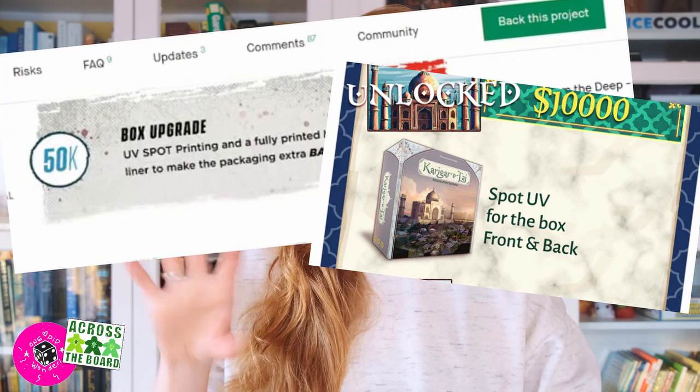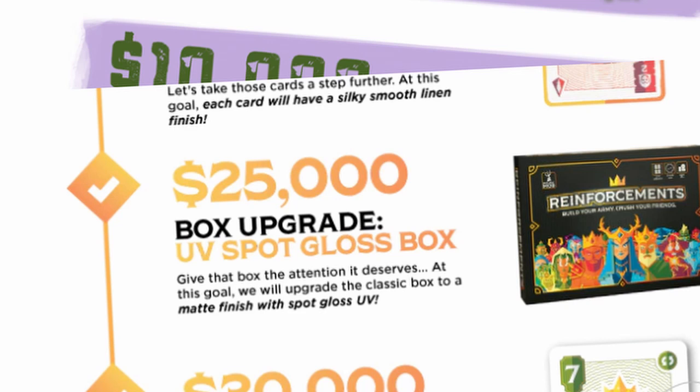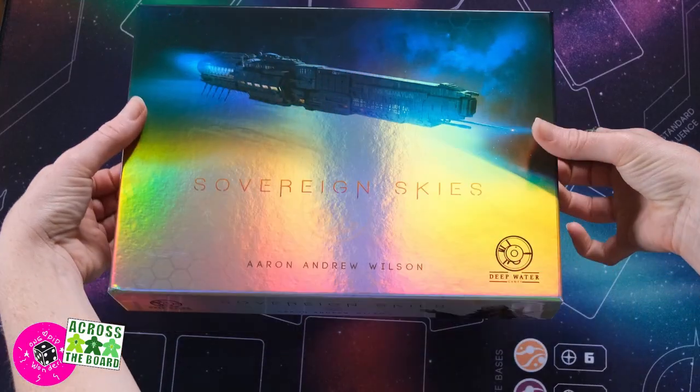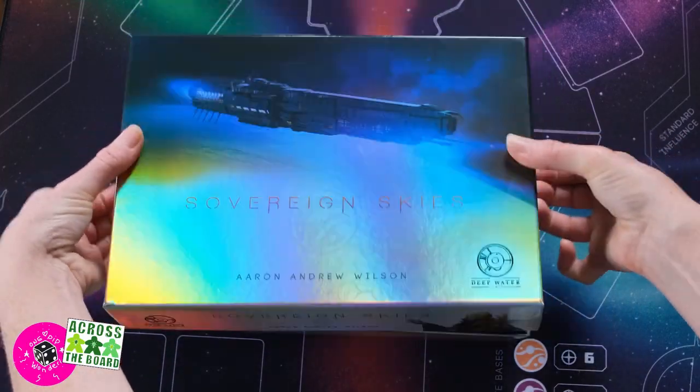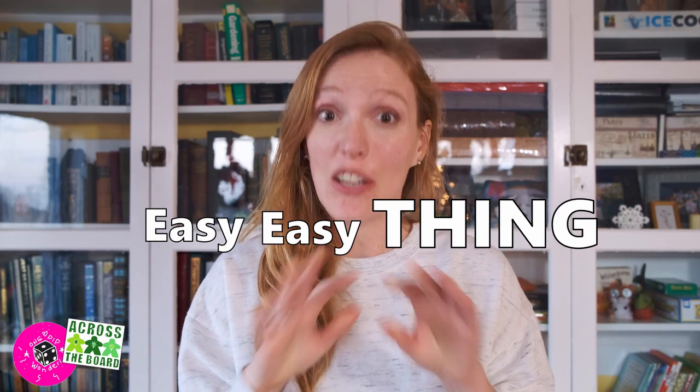Spot UV is very, very big on Kickstarter. I've been browsing Kickstarter for the last month and have taken note of all the games I could find that had a Spot UV upgrade — I'd say it's about 50%, maybe even more. If it's not a Spot UV upgrade, it will be some sort of lamination or box finish upgrade. Not all board games have Spot UV, but now that I see it and think about the environmental impacts, it just drives me nuts. It feels like an easy thing we could just let go of overnight.